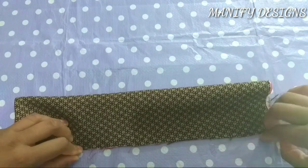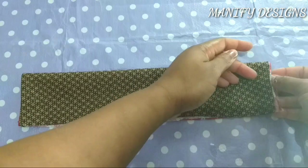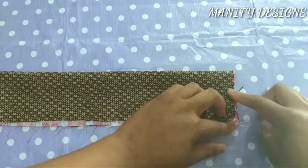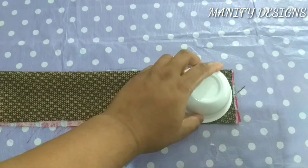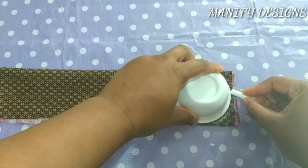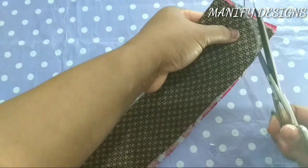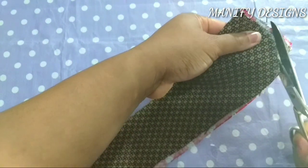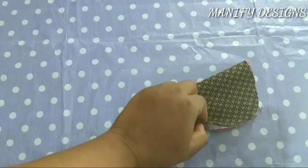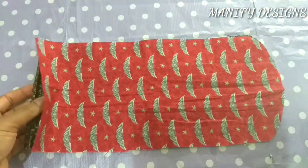In this part, I folded it this way, and you can use any round object — this is what I found — to create a circle or curve shape. If you like, you can leave it straight, it's not a problem. But I think with that curved shape it looks pretty. So this is how it looks after cutting it out.